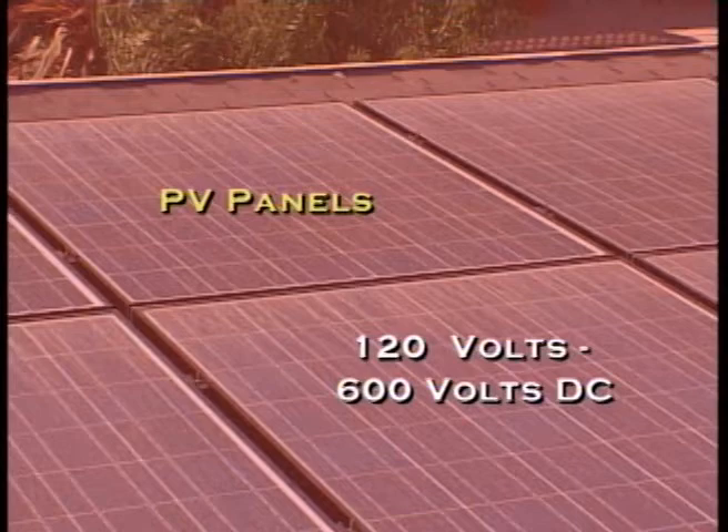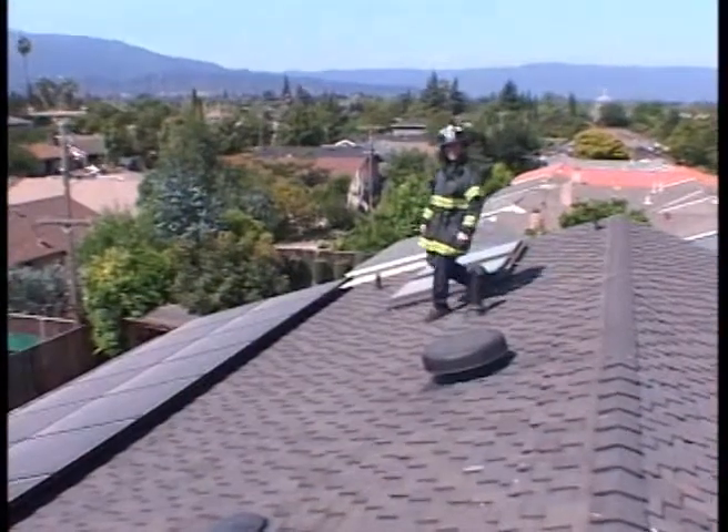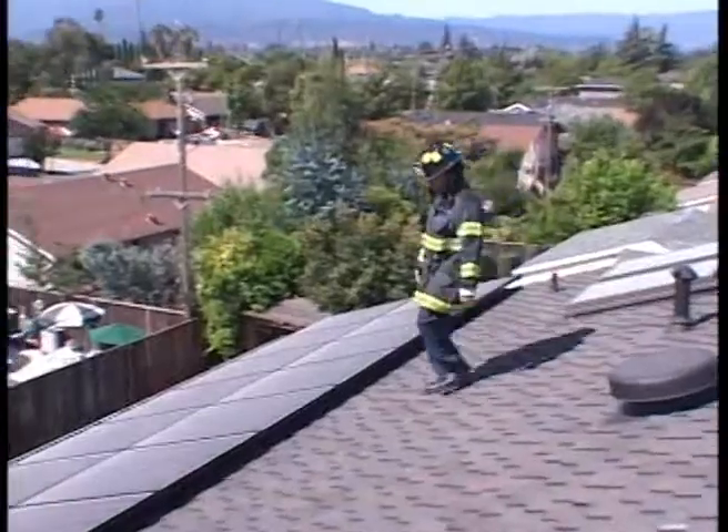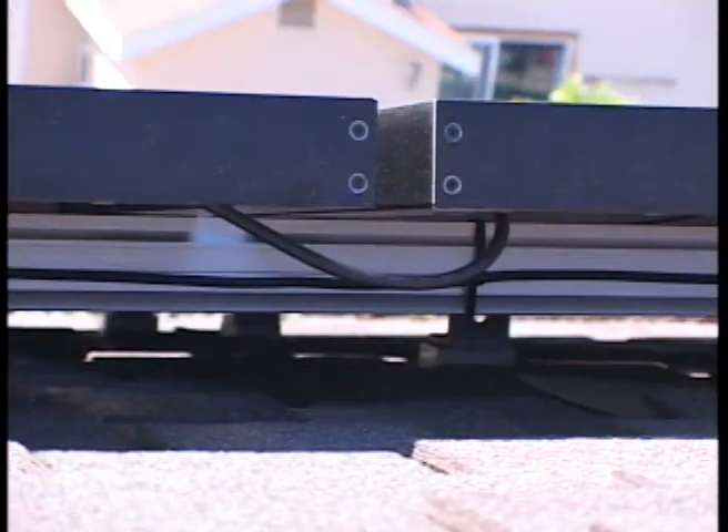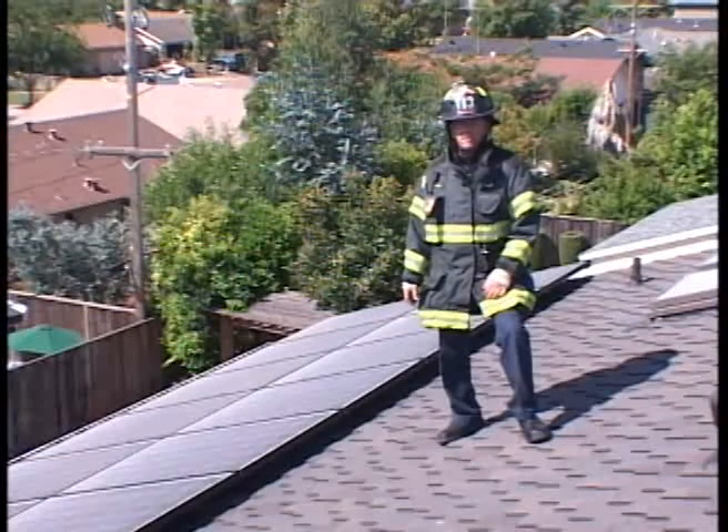They could be energized anywhere from 120 volts to 600 volts DC. Connecting each panel to the next is a small black cable — that cable is what's carrying the voltage. It increases as it goes from panel to panel. If you try to cut one of these cables, you could be exposing yourself to upwards of a couple hundred volts DC.